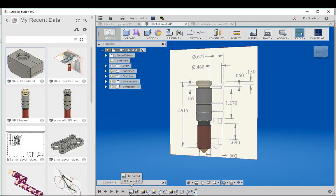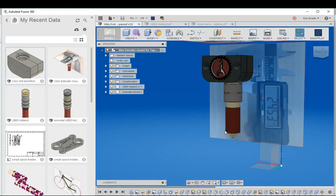In the last video I showed you how to use Autodesk Fusion 360 to quickly model a part using a photo reference. Today we're going to expand on that and I'll show you how to use other CAD models as well as photo references to make an adapter to allow a UBIS style hot end to work on a Type A machine. This is our previous model, and this is what we're going to create today.